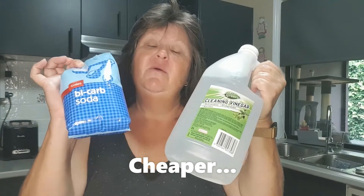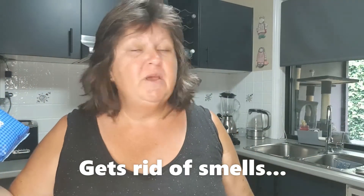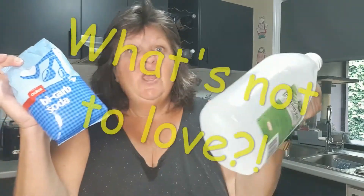So there you go — we've got a beautiful sparkling clean dishwasher. All we needed was vinegar and baking soda. Why spend all that money on a commercial product when you can do this for about 20 cents? Cheaper, better for the environment, does a great job, gets rid of the smells, makes it shiny — what's not to love? Have a look at some of my other videos of things I've cleaned with vinegar and baking soda, or maybe a bit of lemon.